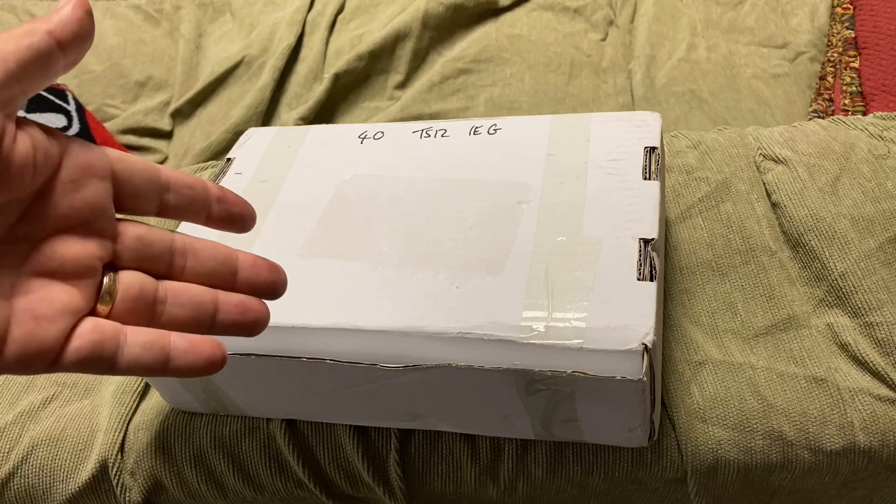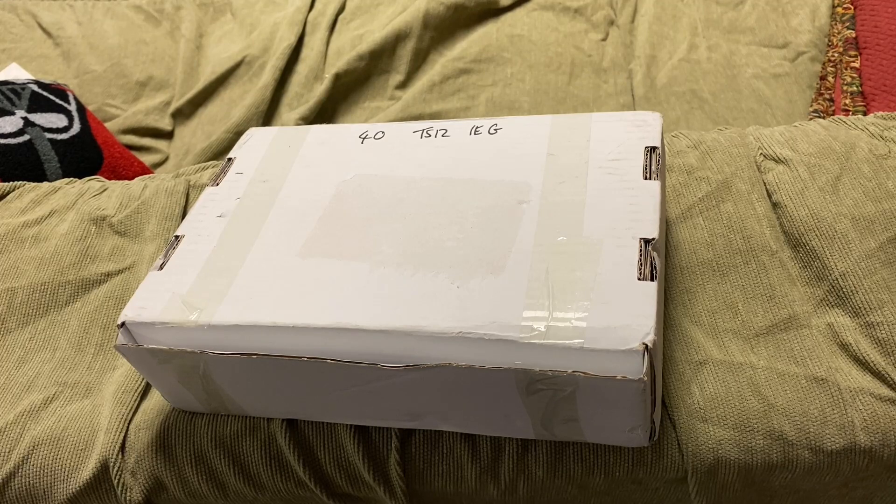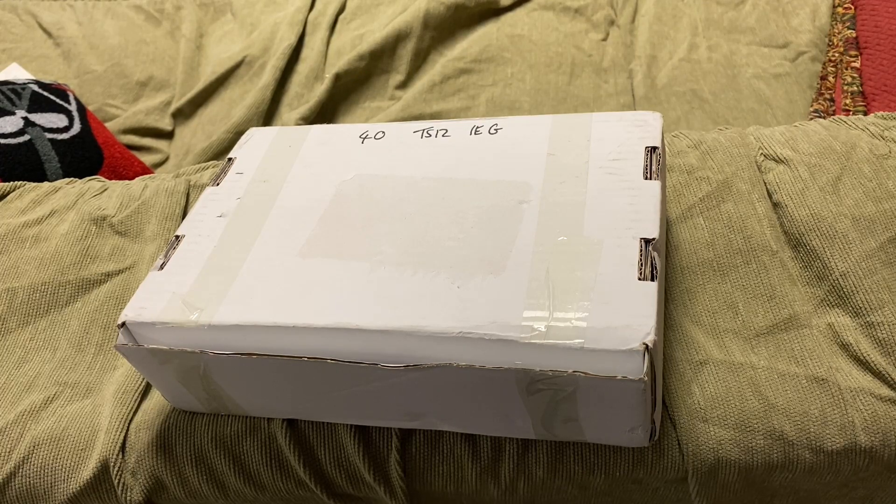Now, first of all, this is a controversial item — a controversial topic. And depending on who's seeing this video, some might think it's awesome and others might think it's horrible and terrible. I'm here to say to everybody that I appreciate everyone's opinions and I do respect them. I've made the conscious decision to collect this type of item and I'm going to stand by it. I don't think that makes me a bad person, but if you disagree, I respect your opinion.